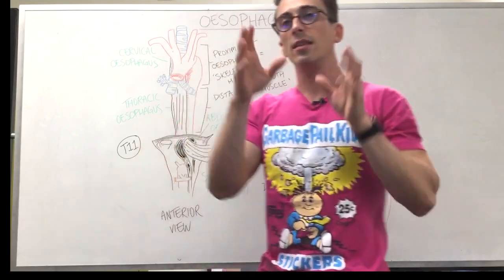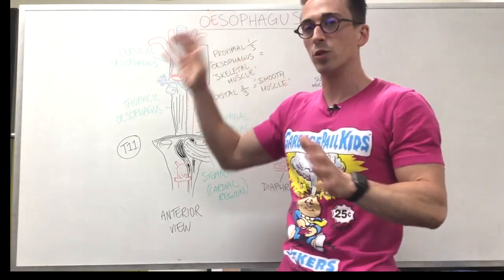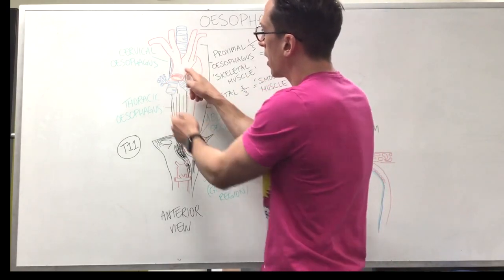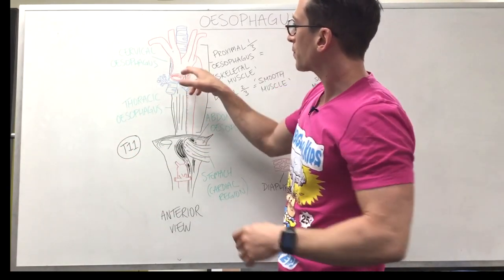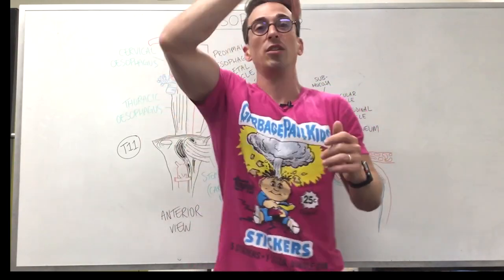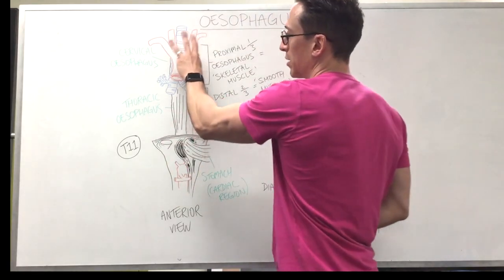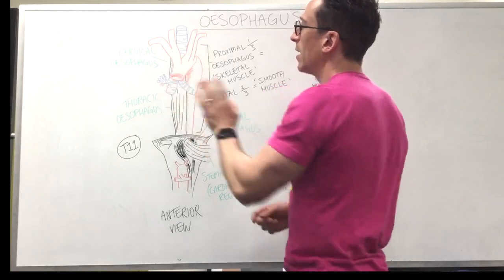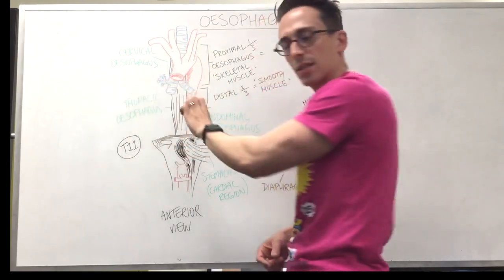The cervical esophagus is sitting behind, or posterior to, the aorta and the trachea. You can see it hidden in the picture here — this is the esophagus behind the trachea, which has bifurcated into the bronchi, and this is the aorta that's just come out of the left ventricle of the heart. You can see the aorta moves to the left and arches — that's called the aortic arch — then starts to descend down the thorax. You can see its three main branches: the brachiocephalic, the common carotid, and the left subclavian. As it moves down, the aorta moves behind the esophagus, and that's when we get to the thoracic esophagus.